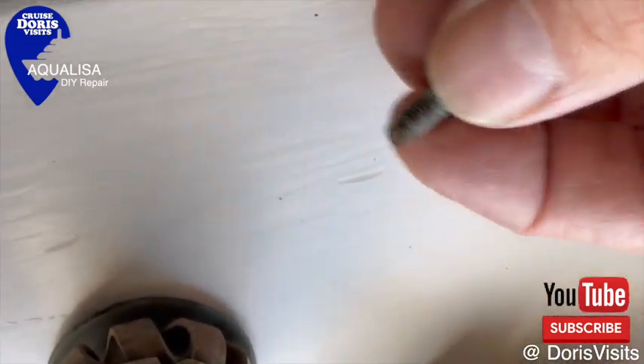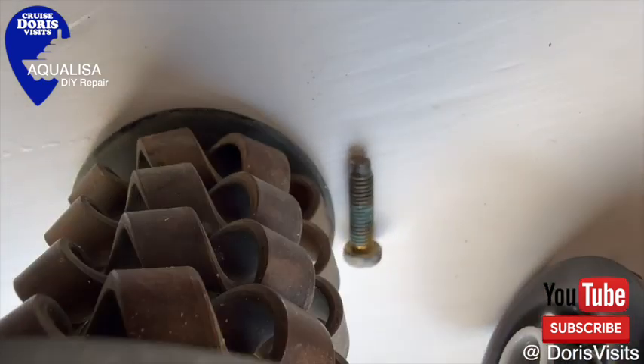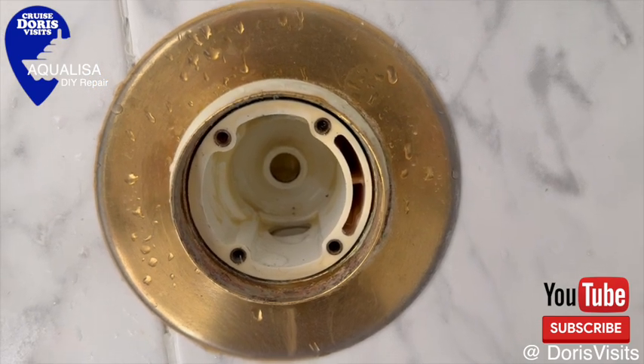Now, if the screws you took out have a beveled, narrower end, use these screws when you put the new one in. Do not use the screws that come with it - you must use these older screws.